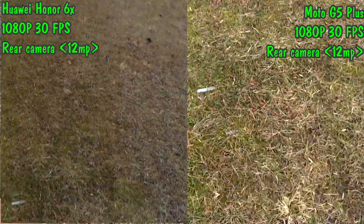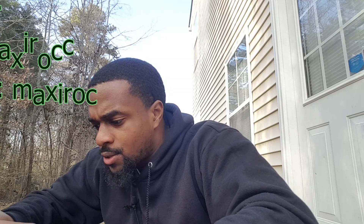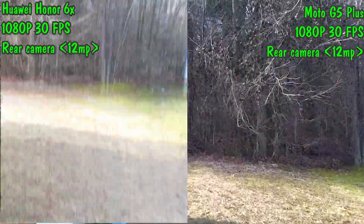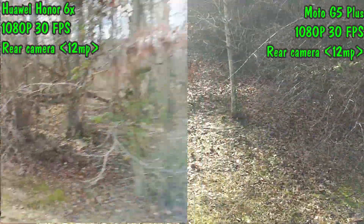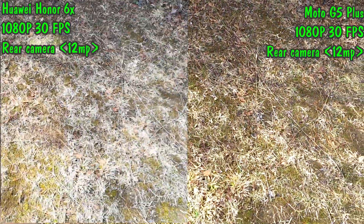Doing side-by-side videos like this, you can really see the difference between the two cameras being right next to each other, especially in this video format. As you can see, I'm walking back towards the front, getting the blue sky — it actually looks pretty nice. In this scene, I held both phones together face down and did a speed walk, and you can see the G5 Plus was able to stay stable while the Honor 6X was bouncing around and less stable.